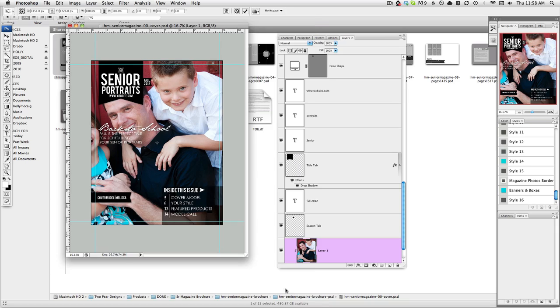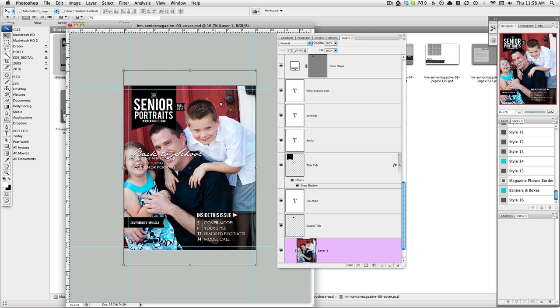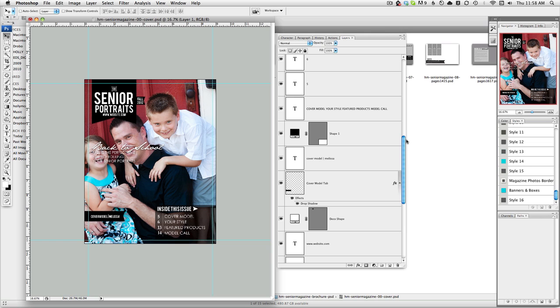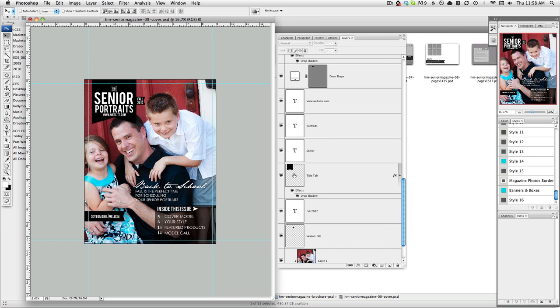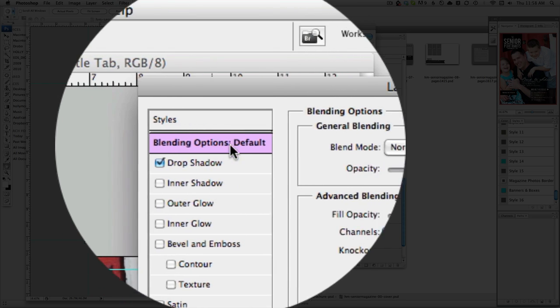Then use your transform scale to just kind of bring it in more — so basically every image you'll be able to customize like this. The cool thing about this product is you can move things around however you want. For instance, where it says "back to school," I could take that and scoot it over here if I wanted to — the idea is to make it more your own. Each of the layers have the ability to be recolored by double clicking and your layer style, and the blend modes come on.